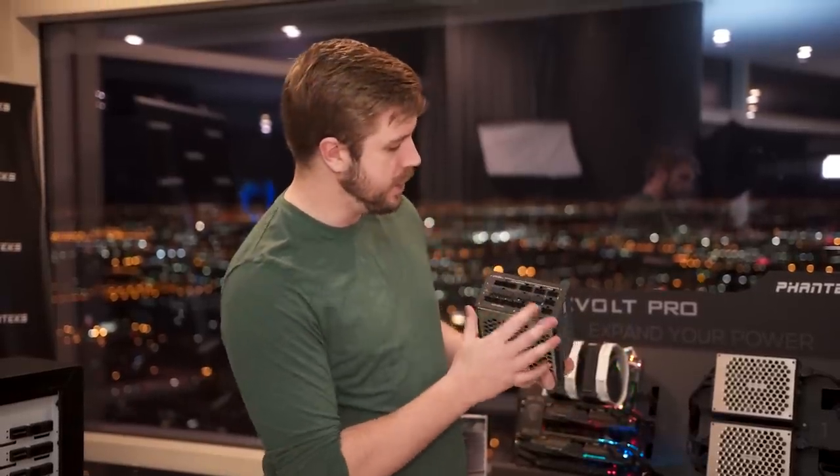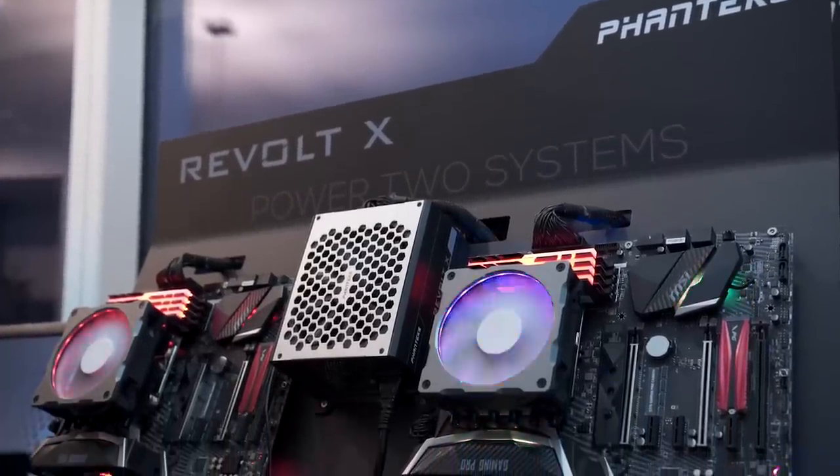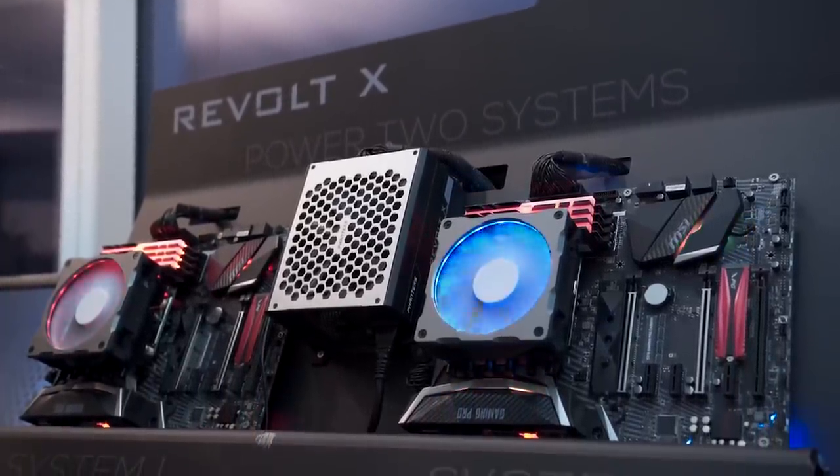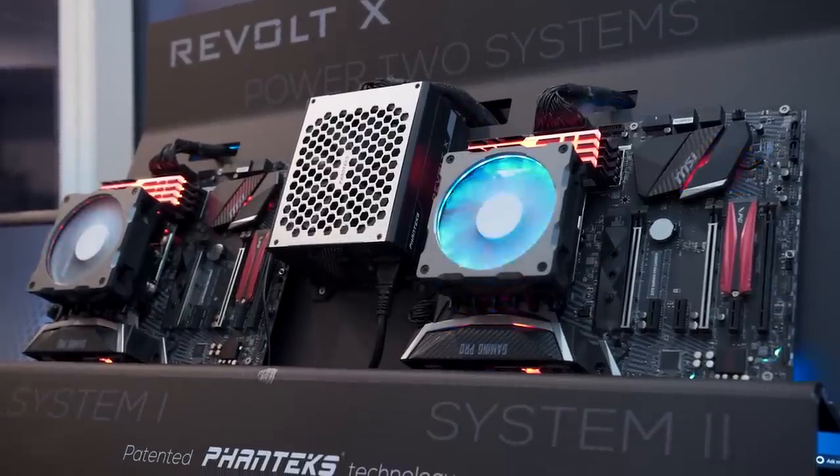Moving on from there, we have the Revolt X, which is kind of the opposite — it splits instead of joining. On this one you have labels for system 1 where you have motherboard, CPU connections, SATA, Molex, PCIe, all that kind of stuff, and then there's system 2 where you have motherboard and CPU as well.